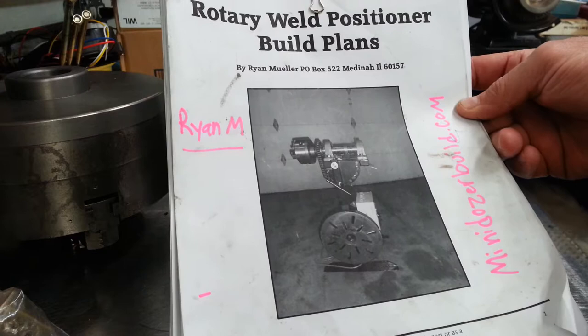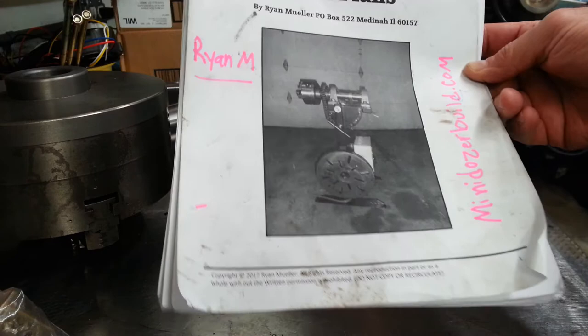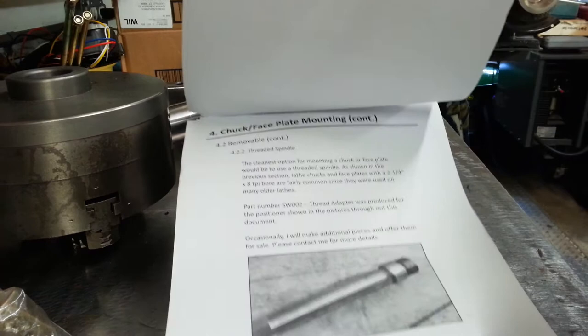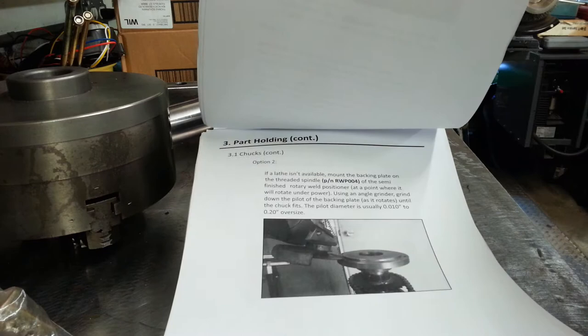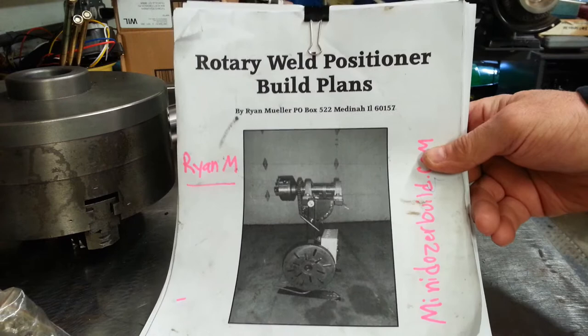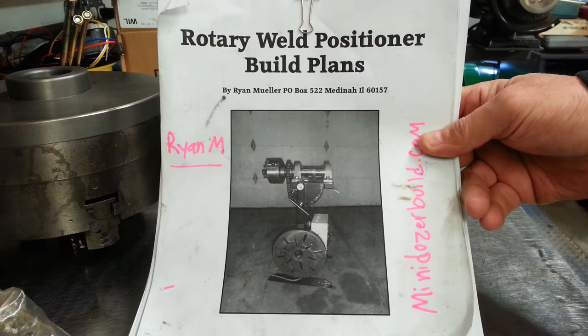I'm going to build my positioner a little different — I'm going to build it so it attaches to a hitch receiver on my welding table slash bench. The plans are really good; they give detail on how to program your controller, how to do the spindle weld tips, and what kind of chuck to use. They're really well worth the money — you couldn't do this yourself for what it costs and the time it would take to make a good set of plans.